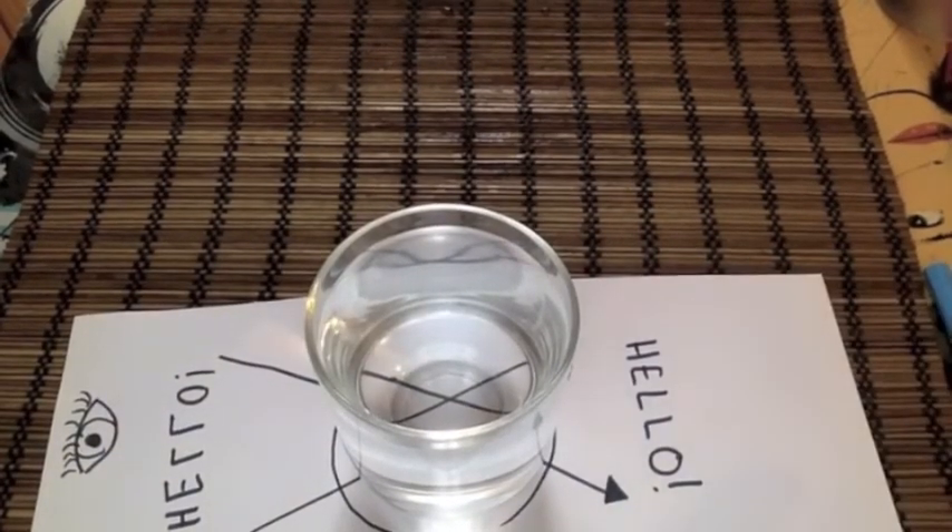This doesn't happen when we have air in the glass. We can use this clever science trick to write secret messages to each other. What messages can you invent with backwards letters? Or try drawing some pictures and see what happens to them in the water. Have fun experimenting and post your results in the comments below.